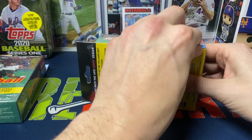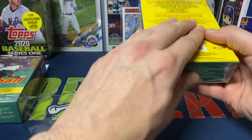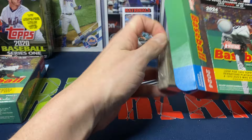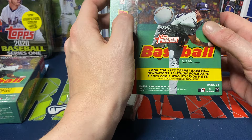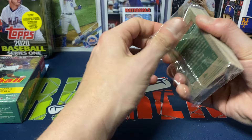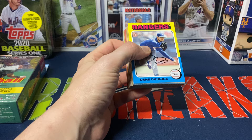The value packs are probably not really the go-to. I mean, if you want to rip one I completely understand — there are times I'll grab a value pack to rip in the car at Target. But I wouldn't open tons and tons of them chasing something. So let's see how the hanger boxes are — 35 cards. It definitely threw me for a loop that they put the short prints on the front end this year, but that's all right, let's see what we get.